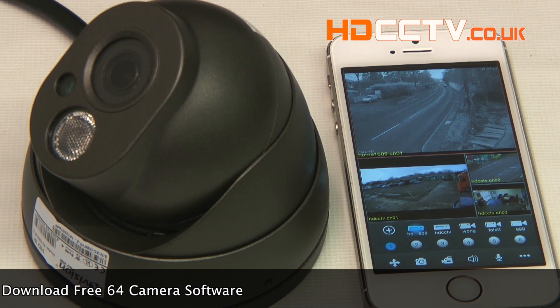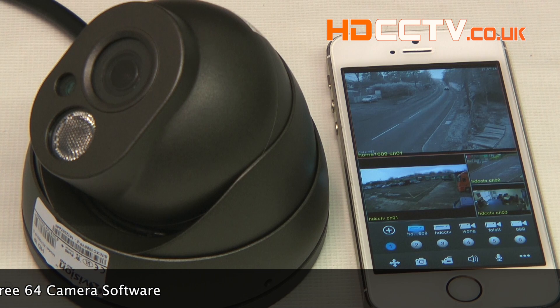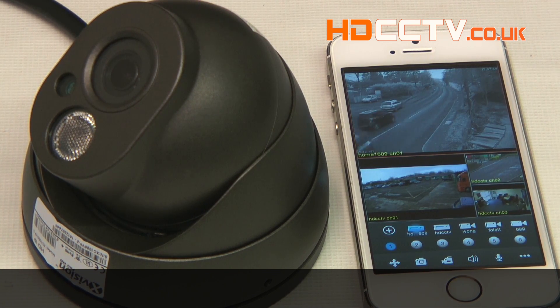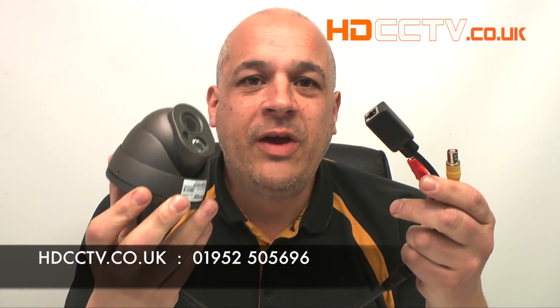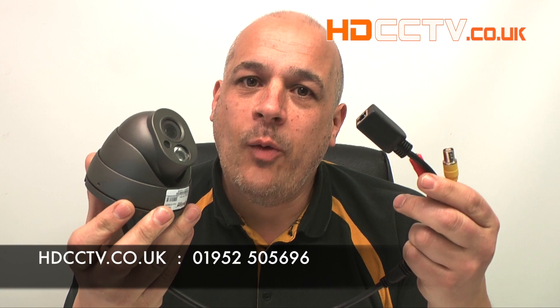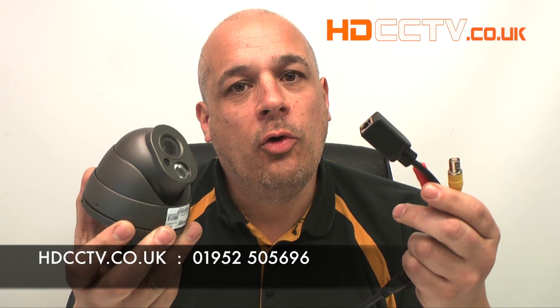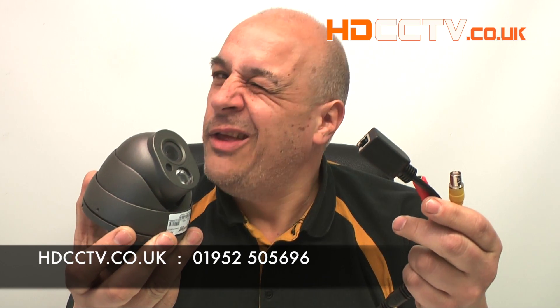If you want to view the camera on a PC computer you can either use an Internet Explorer web browser or you can download the central management software from our website. The XC1080VP2 is available to buy now on our website HDCCTV.co.uk, or you can call us on 01952 505 696. Thanks for watching.